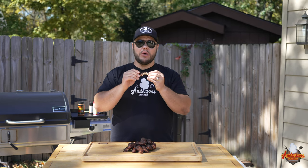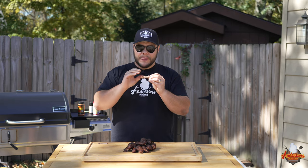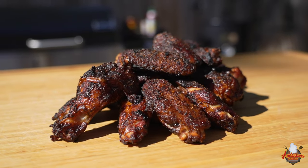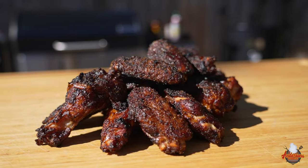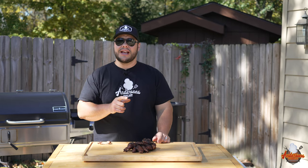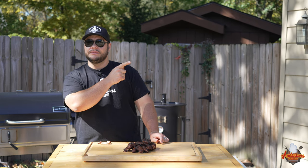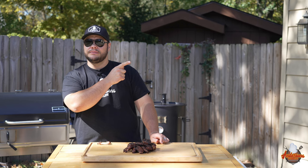Oh yeah, those right there are money. You have a good smoke flavor, good smoky barbecue flavor. The skin on these is nice and crispy — that's exactly how you would want wings to turn out on your smoker. Those right there are delicious, and they are perfect when it comes to doneness, texture, and flavor. If you want good recipes and simple instructions like this, check out this video right here, and I'll see you next time at Anderson Smoke Show.